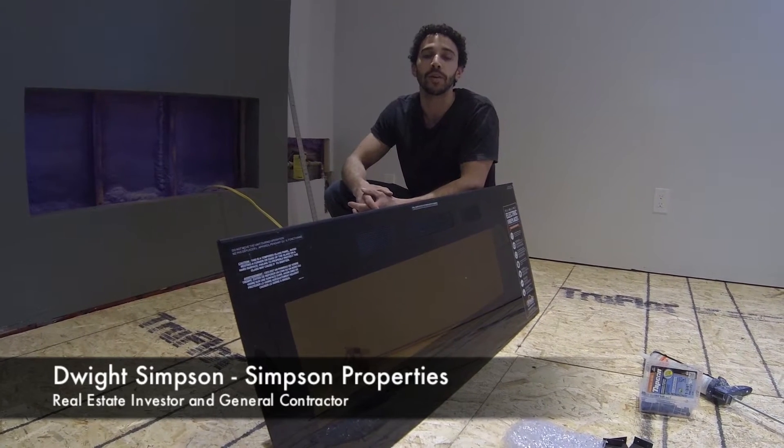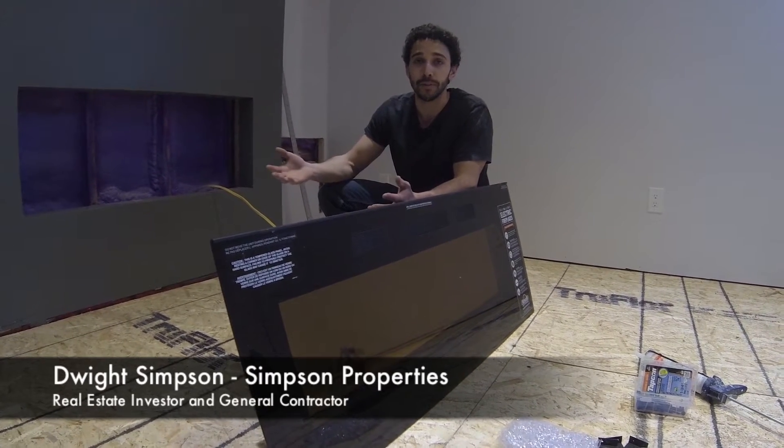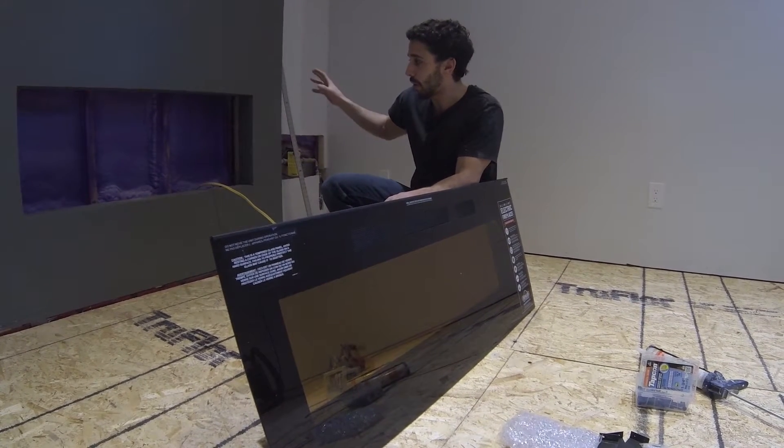Today I'm going to be showing you how to install a Napoleon Electric fireplace. There are two different ways you can do this: you can either surface mount it like you would with an LCD TV, or you can flush mount it if you have a built-out in the wall like I do here.